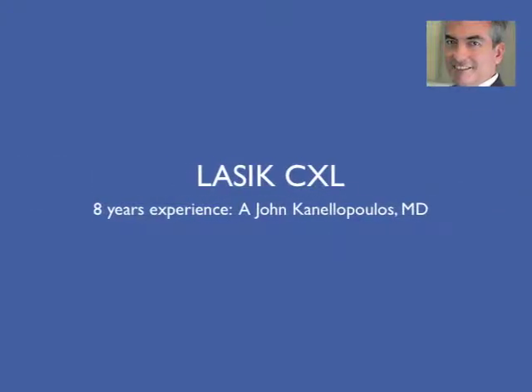Hello, this is John Canelopoulos, eye surgeon from Athens, Greece, in New York City, New York. This is our signature technique, LASIK CXL combined.